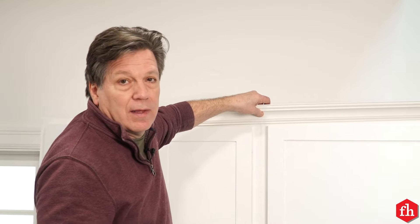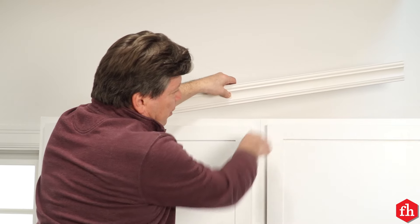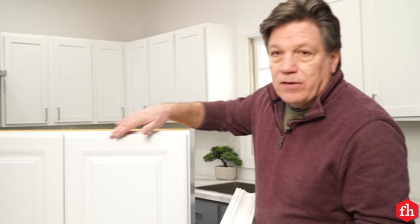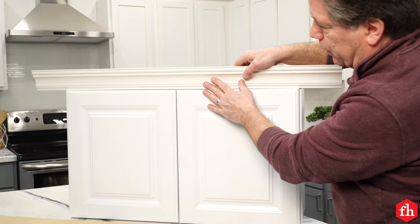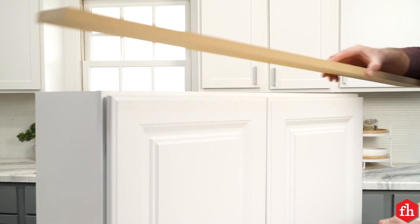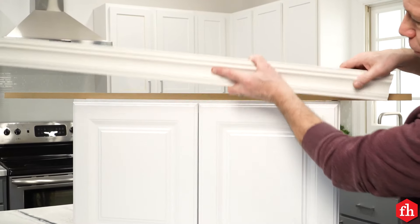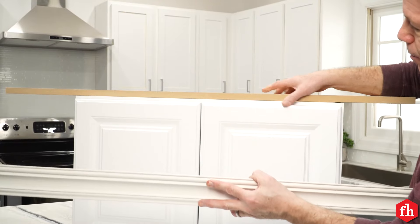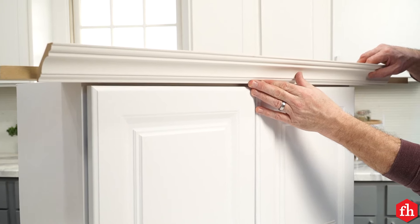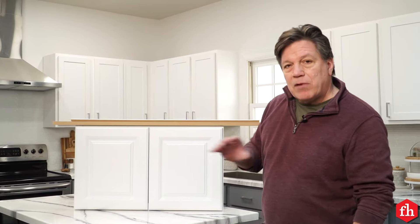One technique to attach crown molding is directly to the face frame. This works well if you have doors that are partial overlay — it leaves you about an inch to attach the molding right to the face frame. Cabinets with full overlaid doors have no place to attach the molding to, so what you need to do is add a nailing cleat. You can choose to put the nailing cleat flush with the face frame, or pull it out so the molding is flush with the doors, giving you a nice finished look.